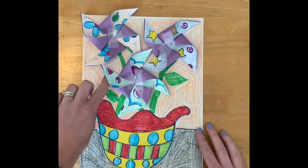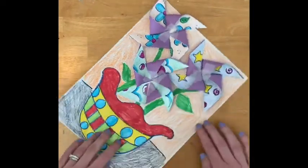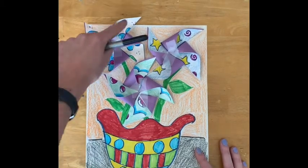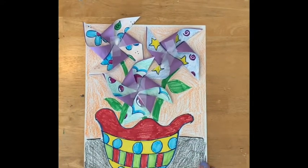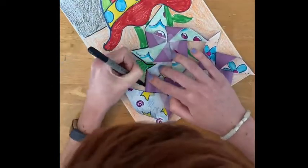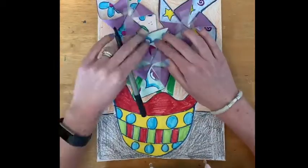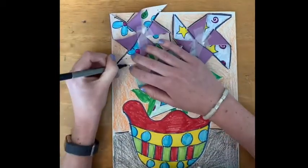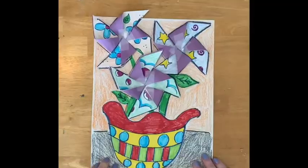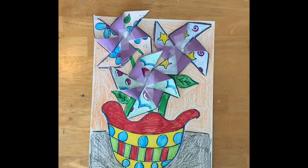Coloring the background proved to be a little bit tricky because of coloring around each of the pinwheels. My recommendation would be to turn your paper and lift up whichever areas are loose to color the background. I'm also thinking about tracing the outline of the pinwheels on the paper — here is my finished picture. I feel like tracing the pinwheels helped bring all of those shapes out. I hope you enjoy this project. Have a wonderful day, second graders.